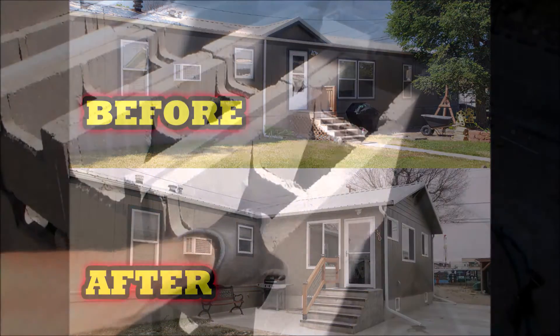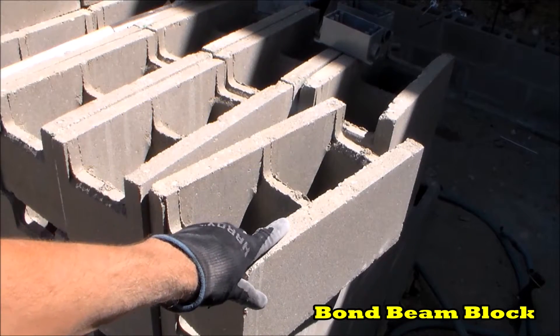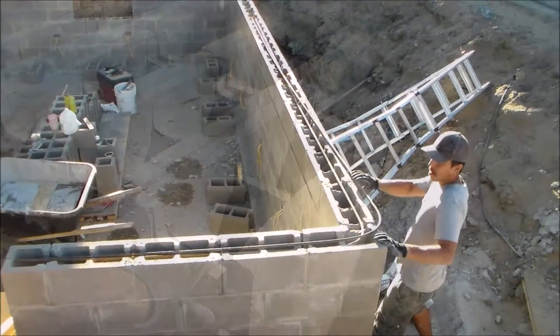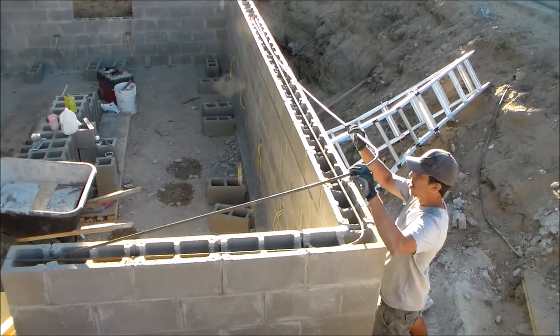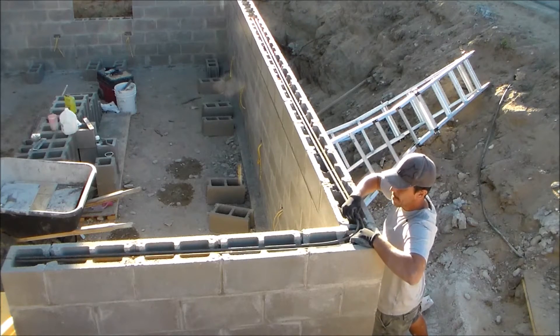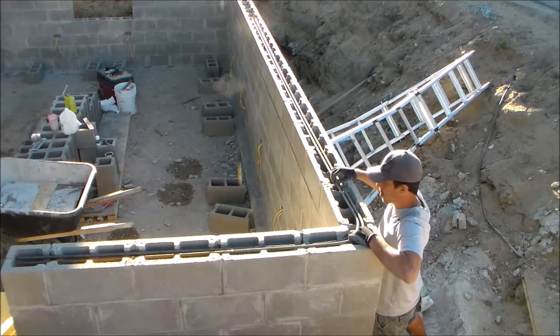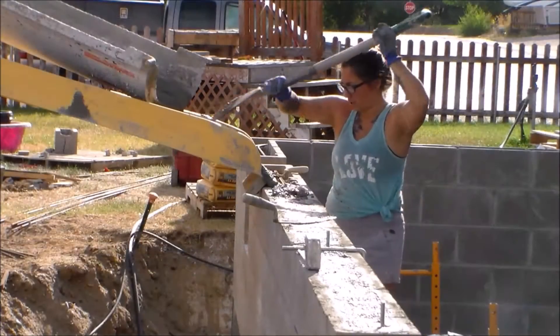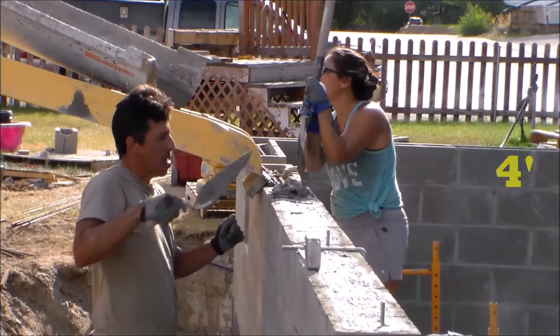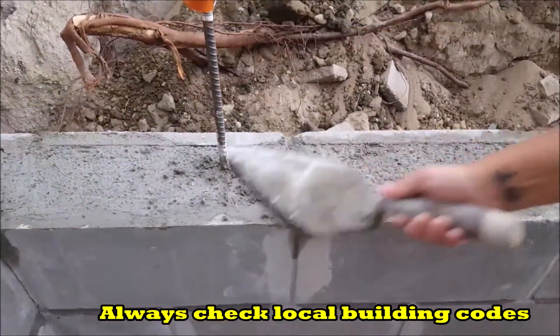Bond beams are used in masonry construction to provide horizontal reinforcement. This is usually achieved by filling bond beam blocks with grout and rebar reinforcement, which integrates with the vertical rebar reinforcement in a reinforced block wall. Bond beams should be used approximately every 4 feet on a reinforced block wall, with a top course of blocks usually ending with a bond beam.